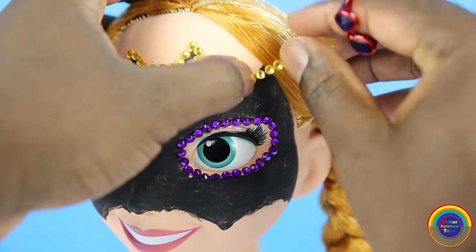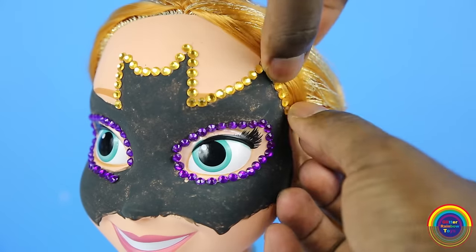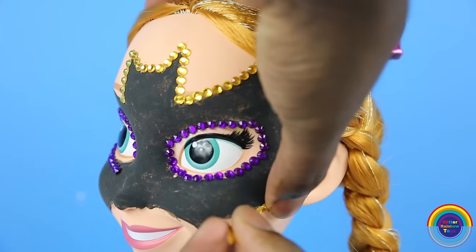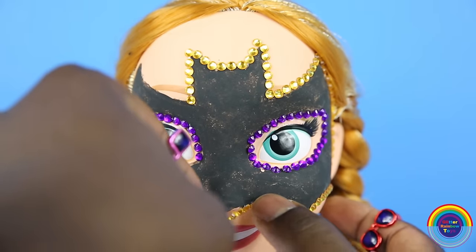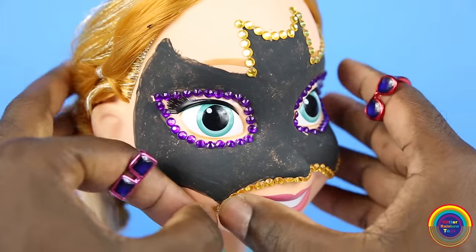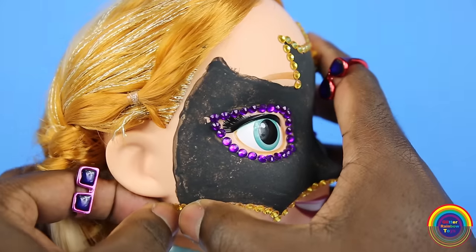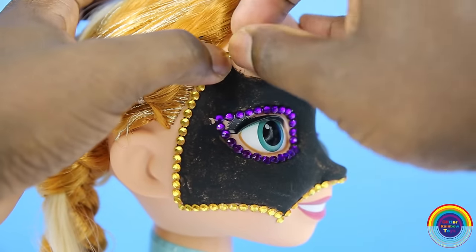I'm going to add a little bit of white paint as a highlight. I will finish it off with the last layer of clear gems inside the bat shape.